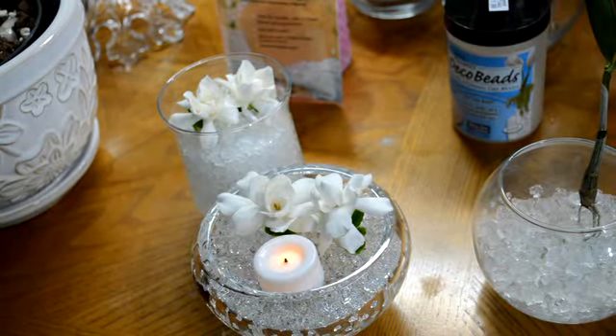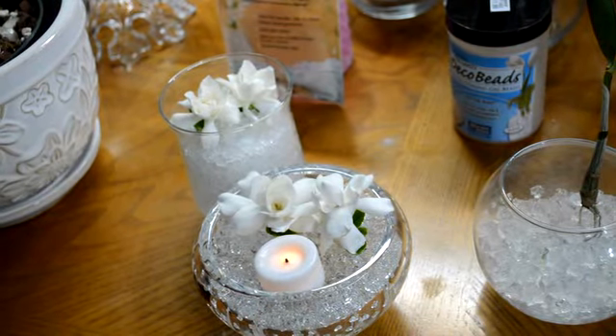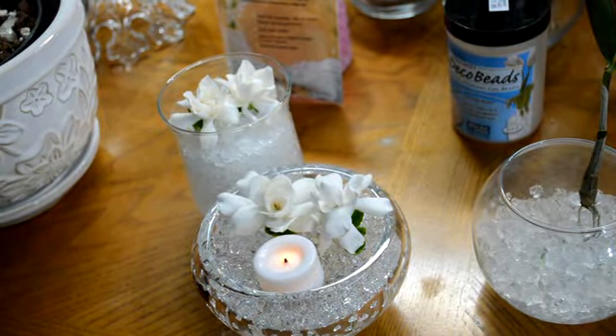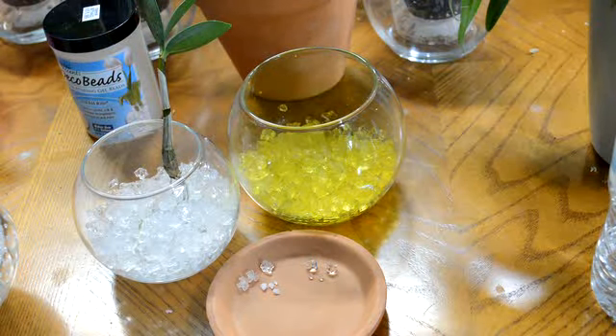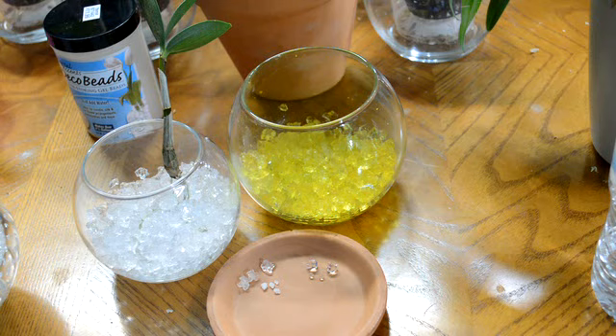That's basically what these are used for — cut flowers and plants. If you had tea lights you could put one in there too. If you want to make them a color like yellow-green for a Christmas theme or red, just buy food coloring and pour it either into the water before or after you pour the water into the crystals. Either way they'll absorb the color and you'll have some pretty ones.